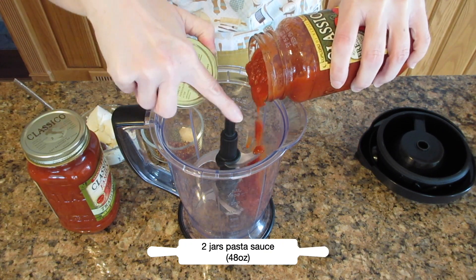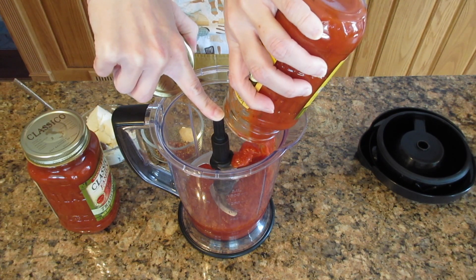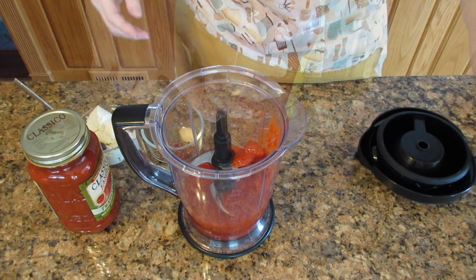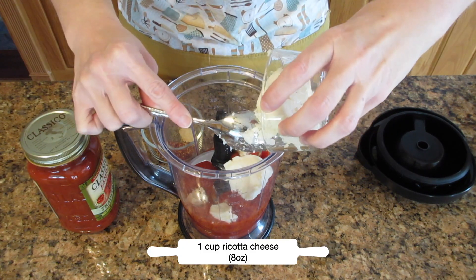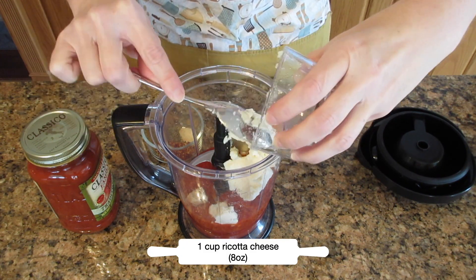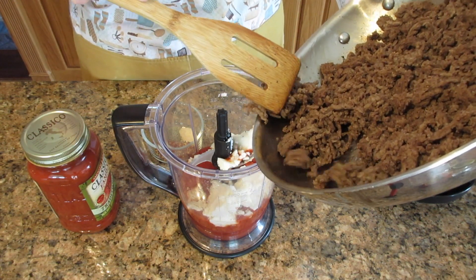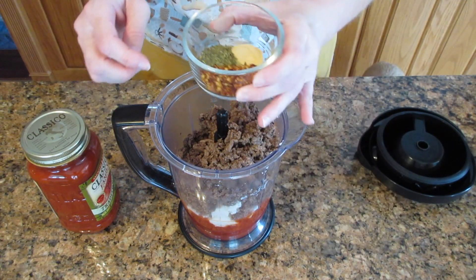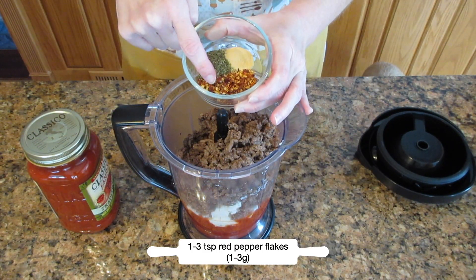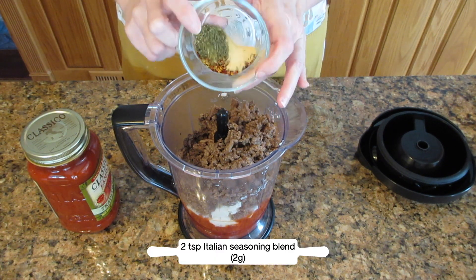You're going to need two jars of your favorite pasta sauce, totaling 48 ounces, and pour them in one at a time if you're using a blender. To that you're going to add one cup of ricotta cheese, eight ounces, and then put in that ground meat from earlier. If you want, you can add spices: one to three teaspoons of red pepper flakes, two teaspoons of Italian seasoning blend, and one teaspoon of garlic powder.